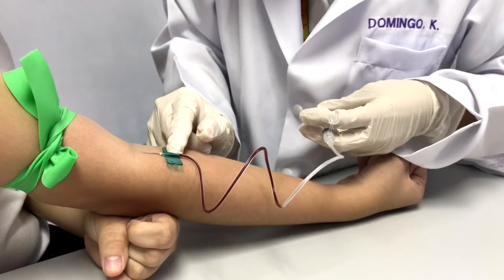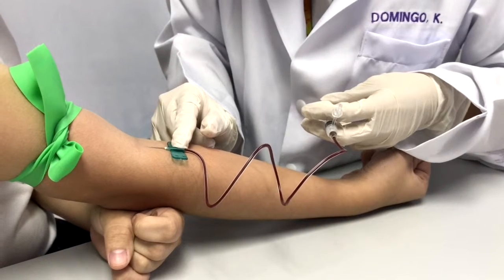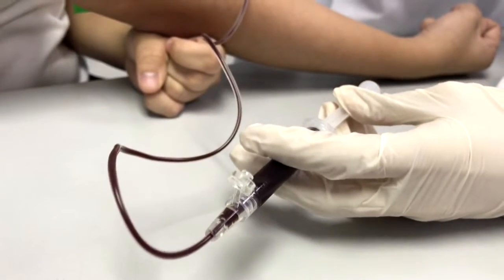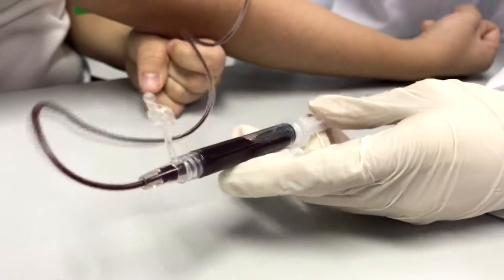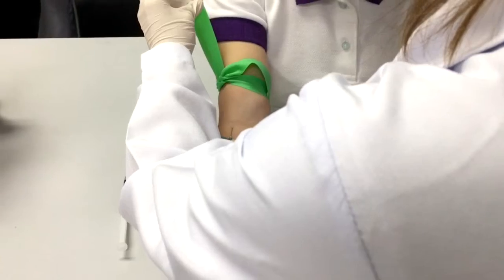Establish blood flow by aspirating the syringe once you see blood enter the hub. Once the syringe is filled, release the tourniquet.